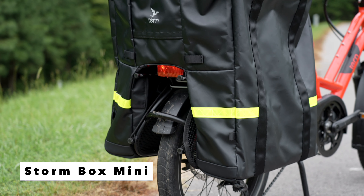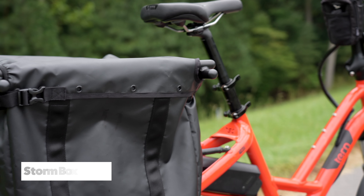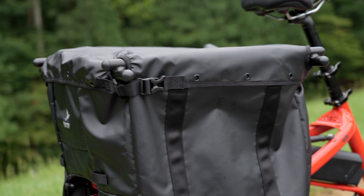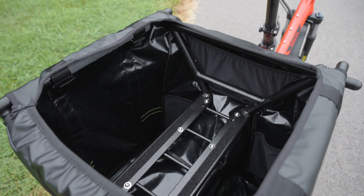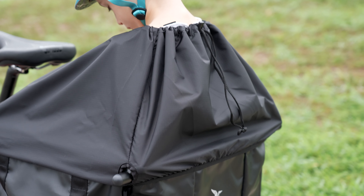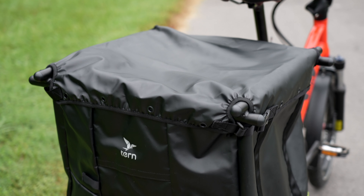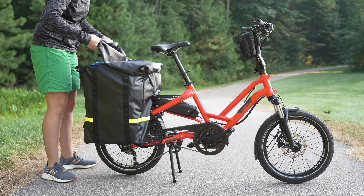Another layer of weather protection for the rear end of your Turn HSD is the new Storm Box Mini, a large weather-protected bucket. Add protection on bad weather days for your kids with the included Kid Lid Mini, and carry up to 100 liters of cargo when using the included Cargo Lid Mini.